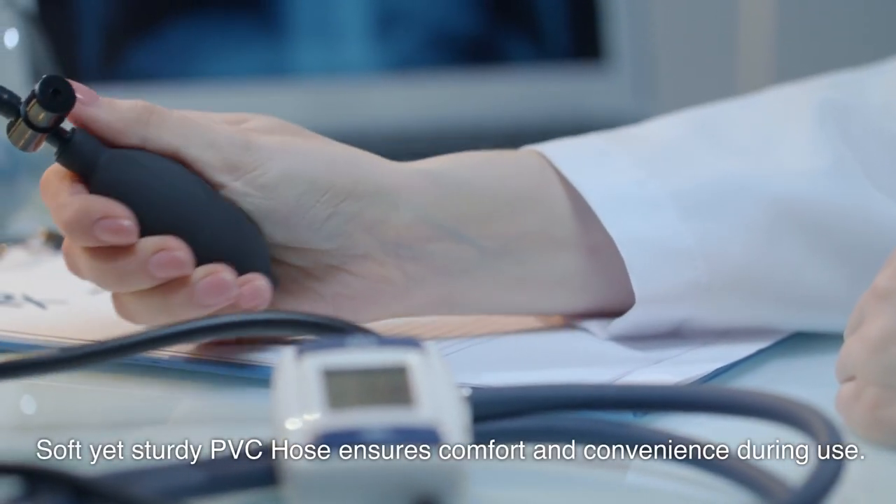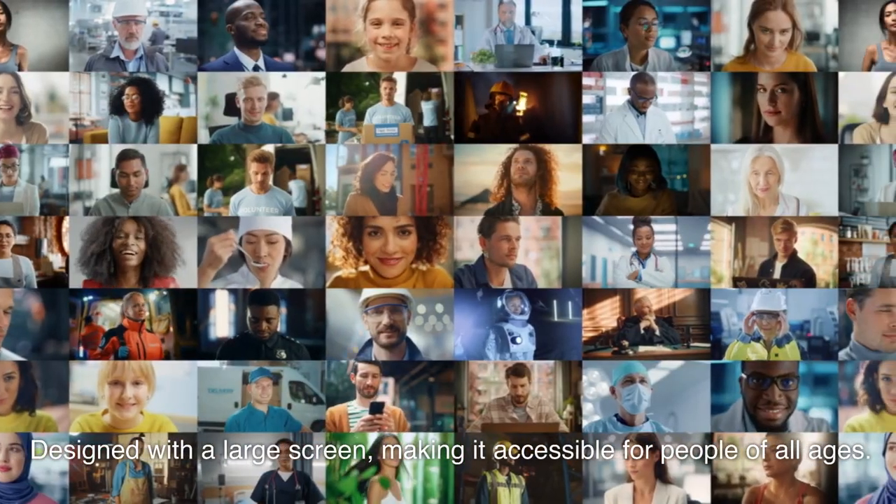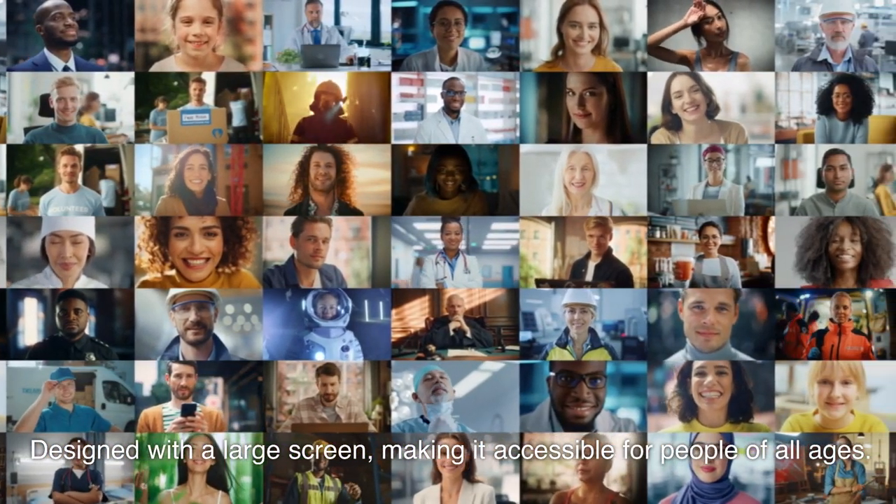Soft yet sturdy PVC hose ensures comfort and convenience during use. Designed with a large screen, making it accessible for people of all ages.